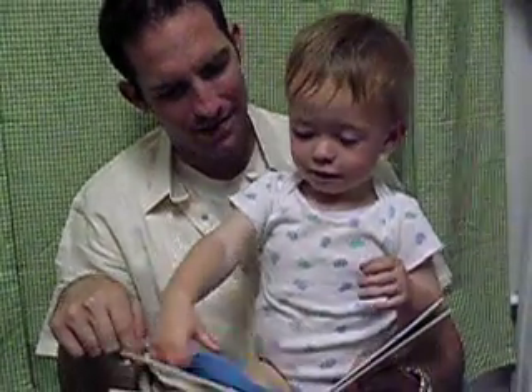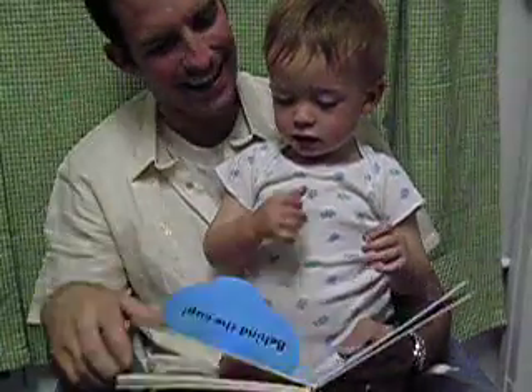Where's the baby's mouth? Cup. It's behind the cup, huh? Yeah.